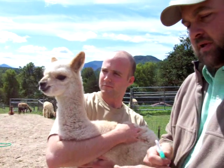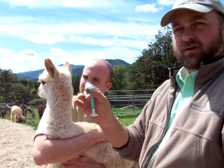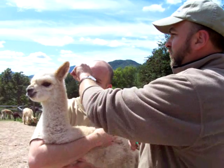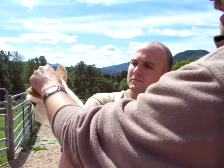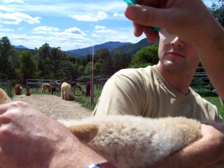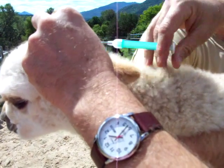Installing a microchip is basically doing a subcutaneous injection like we would do for a lot of other medications. It just happens to be with a very large needle, but in my experience there's very little reaction from the alpaca or llama. We will take a pinch full of skin and fiber right inside the ear, and using the bevel point down so that it goes in quickly — as opposed to bevel up where it might slide across the skin — we're going to insert this needle, and then plunge, and then withdraw.